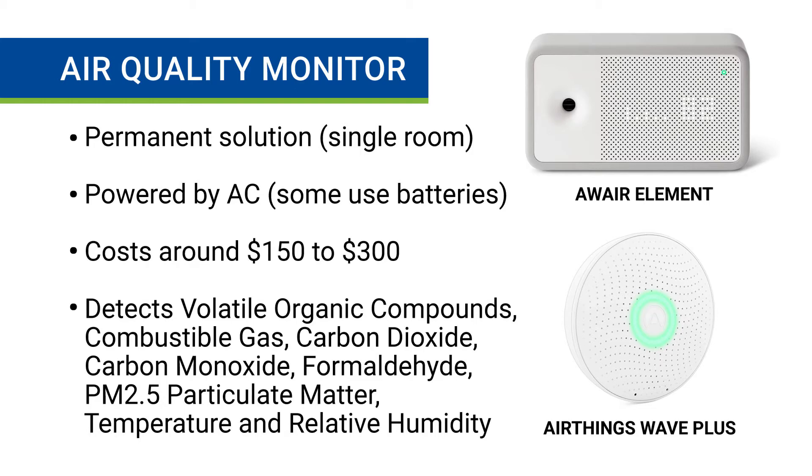Next is a permanent air quality monitor. These devices plug into an outlet and continuously monitor the air quality in one particular room. They cost between $150 to $300 and detect similar things as portable air quality testers.